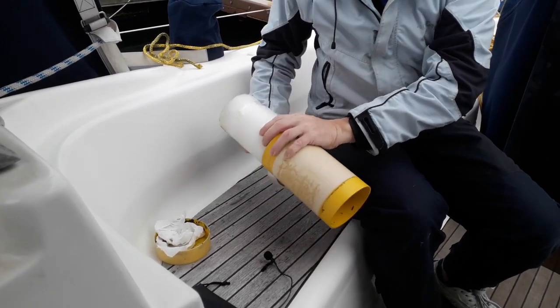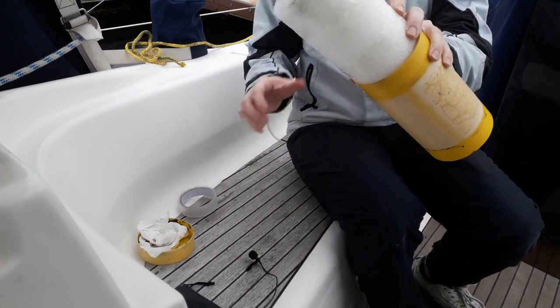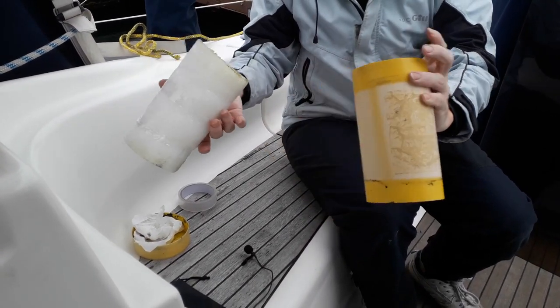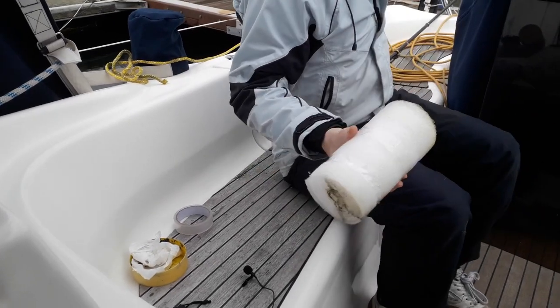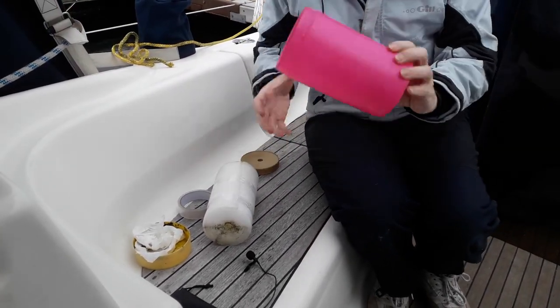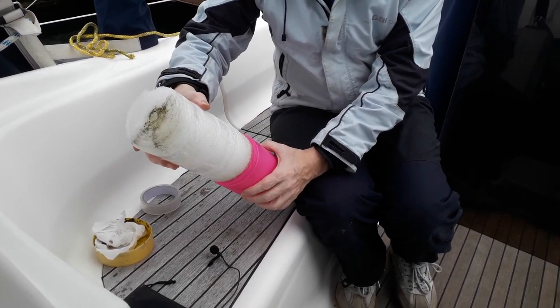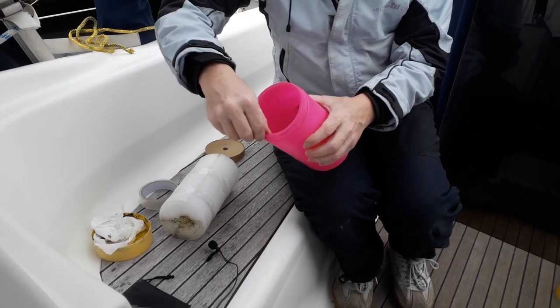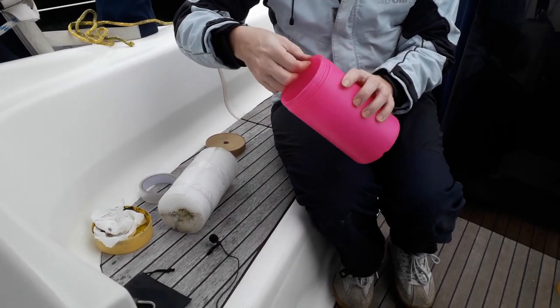It doesn't matter if we leave this tape on or not — it's just going to be inside the other cylinder. That's the horrible stuff. Our new dam boy container. It's got a lip on it, so the lip's got to come off.